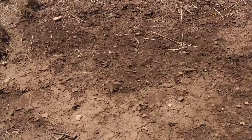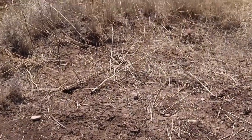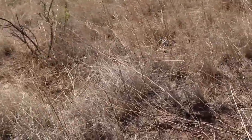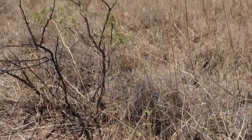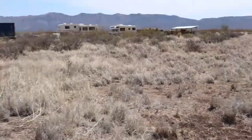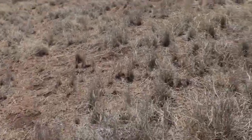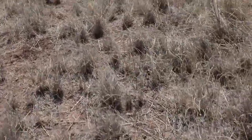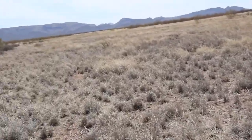When I did a soil test around here, this area is very sandy — it's got a higher sand content and lower clay content. I believe this will have better drainage; water might soak into this ground a lot faster than it does in other areas of the property, which is good. You want that water to soak in when you can. My initial thoughts are that when we do start our food forest, this is the area where we might do it.